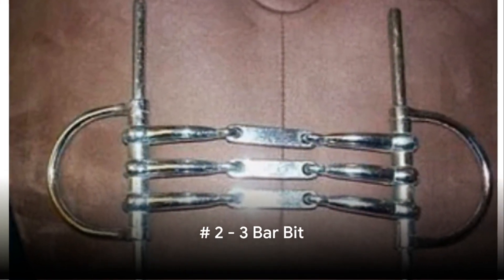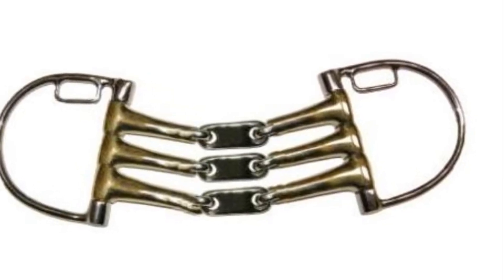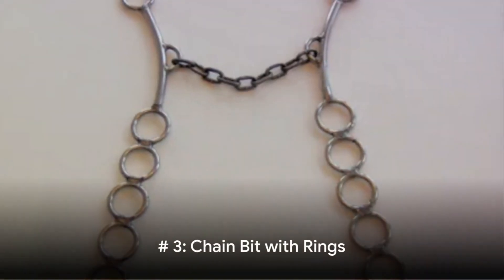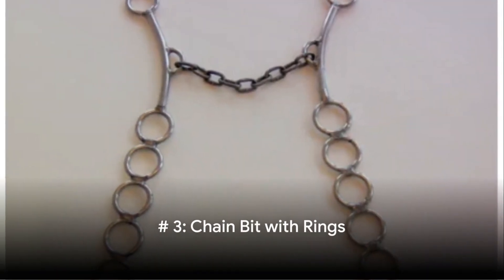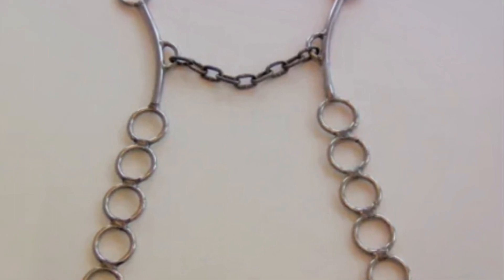Number 2: The 3-Bar Bit. Traditionally crafted in German silver, the design of this bit is not to be sharp, but to prevent the horse from sticking its tongue out. Number 3: The Chain Bit with Rings. The reins are attached to any of the rings, and the lower the ring, the more intense the pain for the horse.